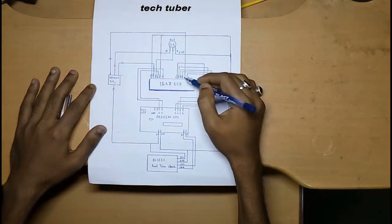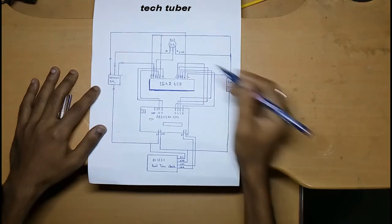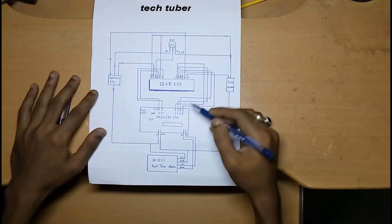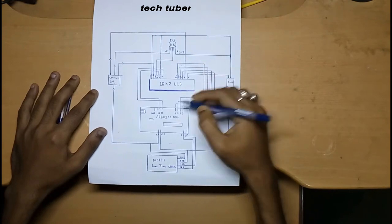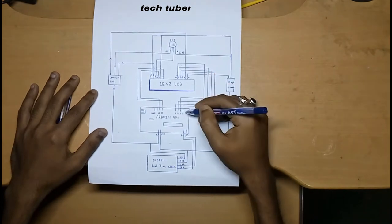For the data portion, you use digital pins 4 through 7. Connect LCD digital pin 4 to Arduino digital pin 5, LCD digital pin 5 to Arduino digital pin 4, LCD digital pin 6 to Arduino digital pin 3, and LCD digital pin 7 to Arduino digital pin 2.